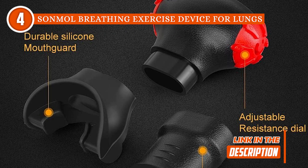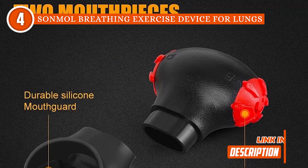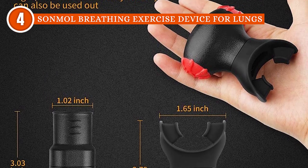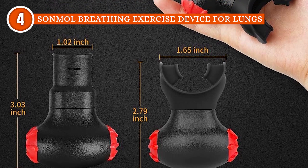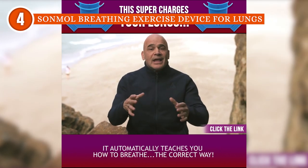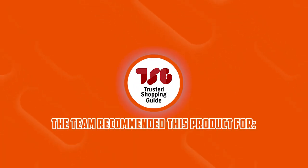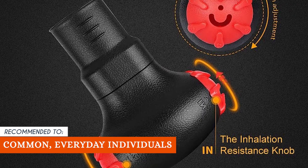As for size, the SonMol is the most compact on today's list, measuring only 1.02 x 3.03 x 2.51 inches with the tube mouthpiece attachment and 2.79 x 1.65 inches with the mouth guard attachment. One drawback is that the instructions are a bit hard to understand, but a little light research can help with that. The TrustedShoppyGuy team recommends this for everyday individuals who simply want to improve their overall lung health.